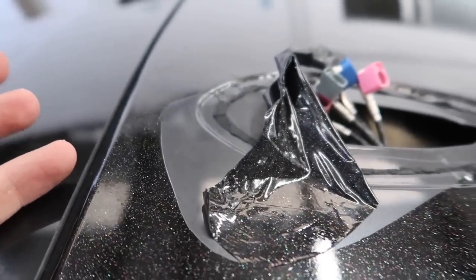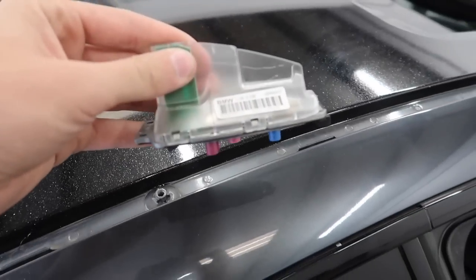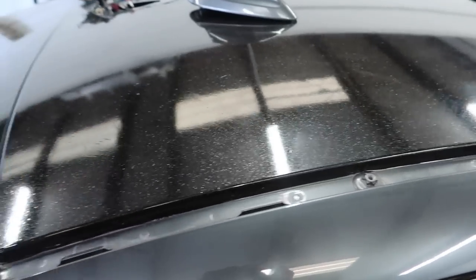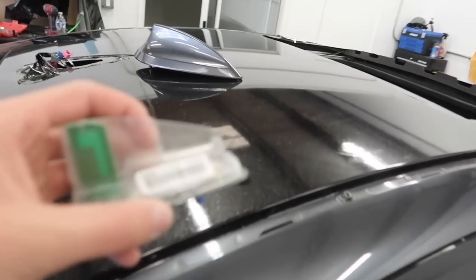The wrap is beautiful. But I messed up — apparently I didn't know you could take this piece off, so I just took it off. I'm going to go ahead and rewrap the whole roof. That's life. What are you going to do? Let's just go ahead and fix this.